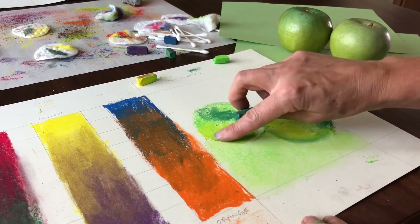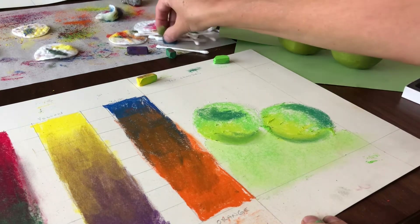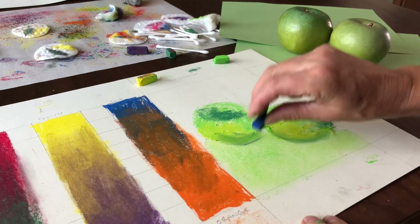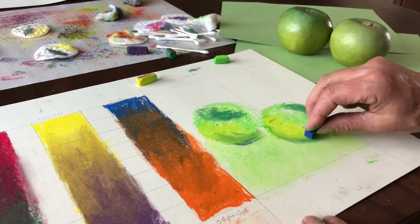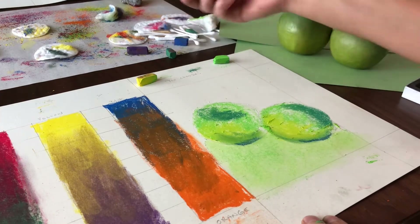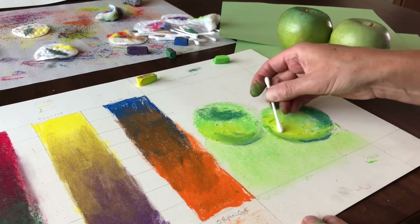This is actually not the right green — I'm noticing it's actually a little bit more blue down there. So I'm going to blend in some blue, and this might be a good place to use a Q-tip or cotton swab to blend too.